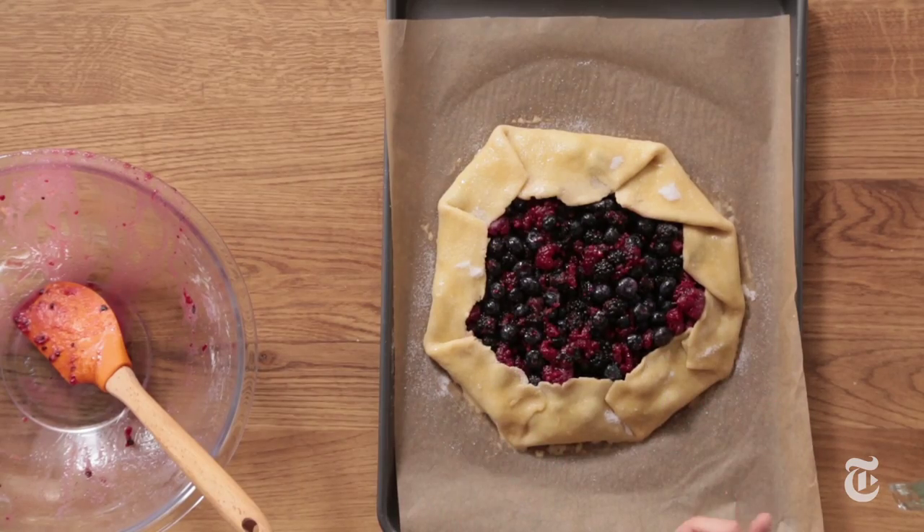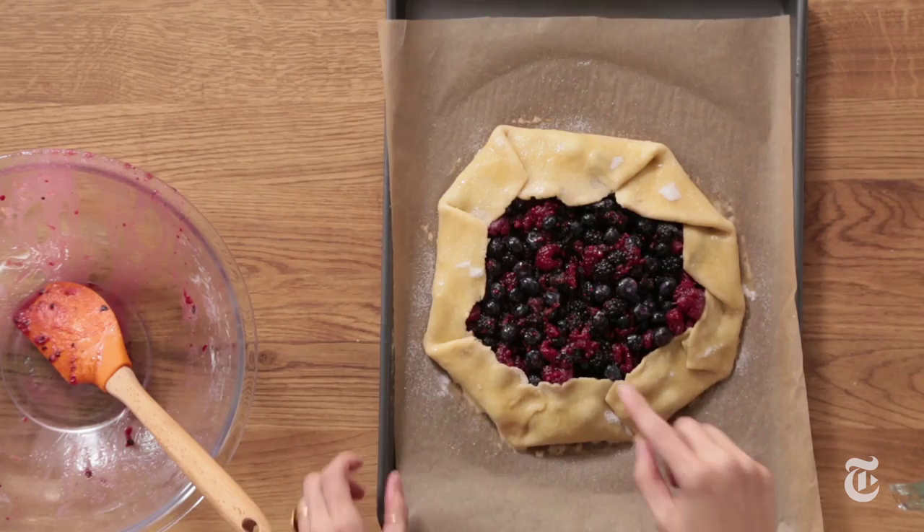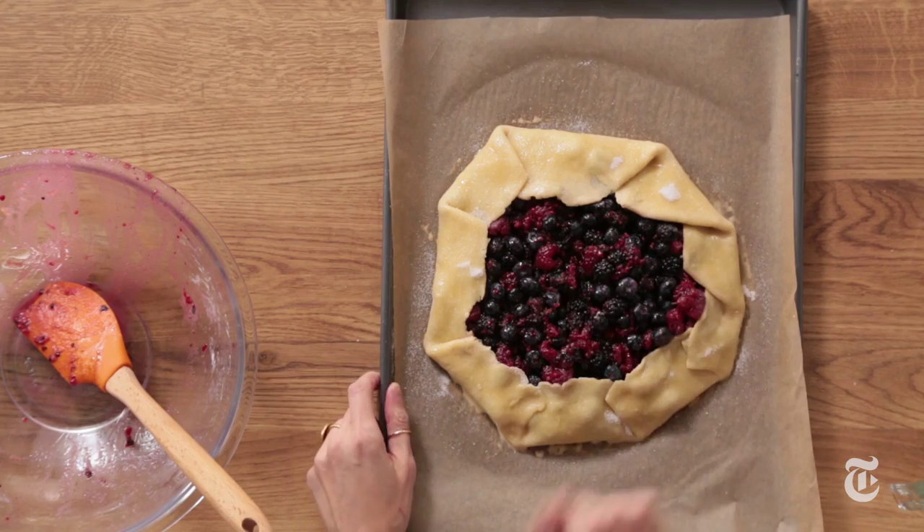Bake this at 400 until the filling is really bubbling — and this is important: the cornstarch won't be activated unless the filling is actually bubbling and boiling. So if you've ever made a pie and cut it and it's been runny, it's probably because you didn't bake it long enough and it didn't come to boiling. Watch this carefully — when it starts to bubble, it's ready.